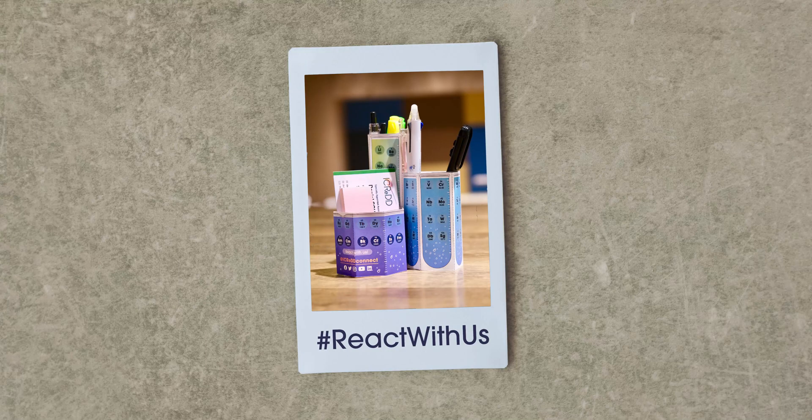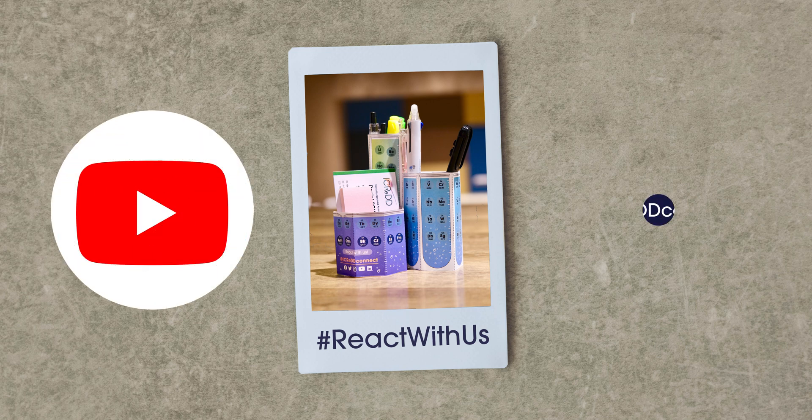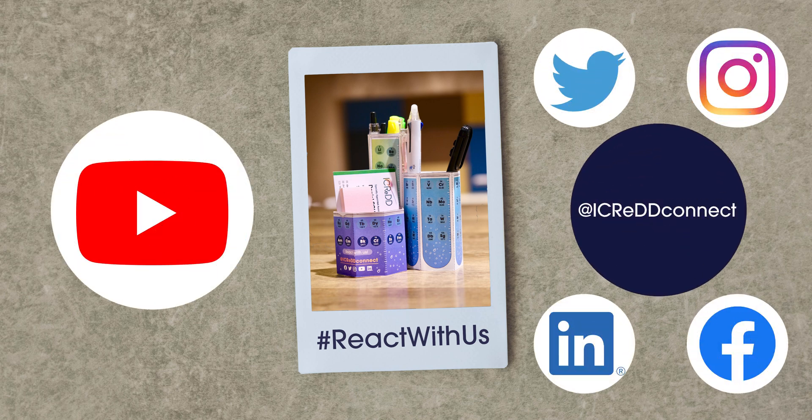Send us a picture of the assembled periodic pen stand on your desk, and follow us on YouTube and on our social media channels. We'll see you next time. Bye.